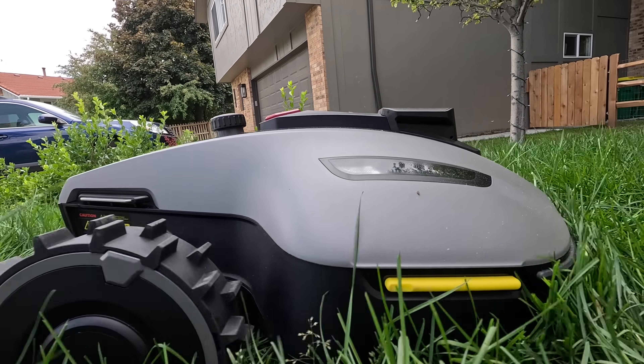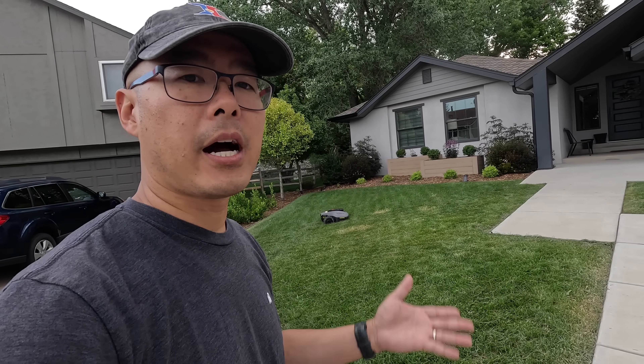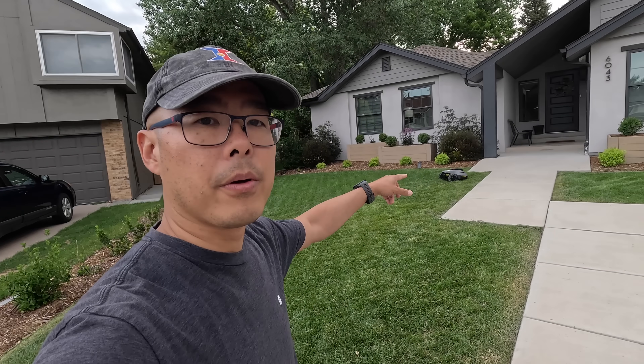The grass here was way overgrown — the homeowner is a busy doctor with a bunch of kids. On top of that, one of his recent patients nearly cut off his foot with a lawnmower. That's something you don't have to worry about with these robots: number one, because the blades are so tiny, and number two, because there are so many safety features built into these robots.